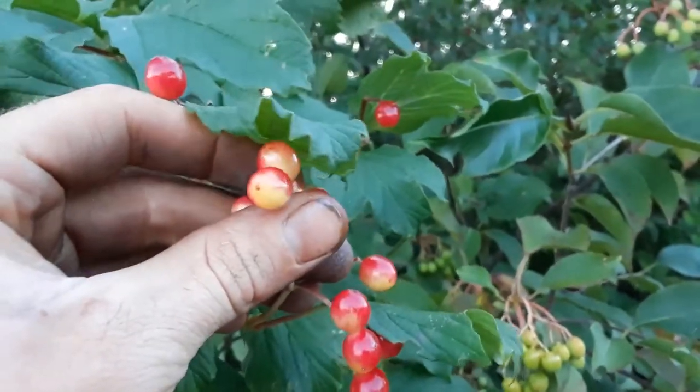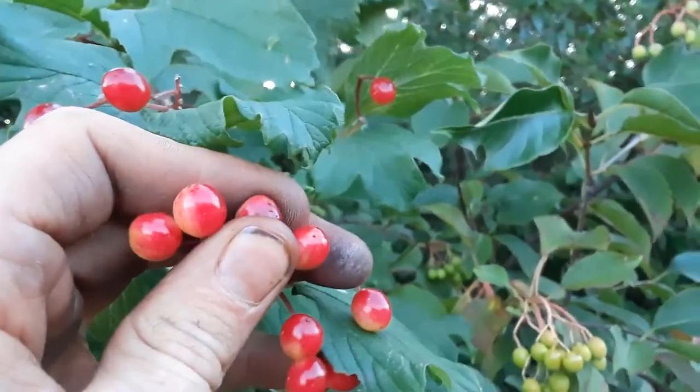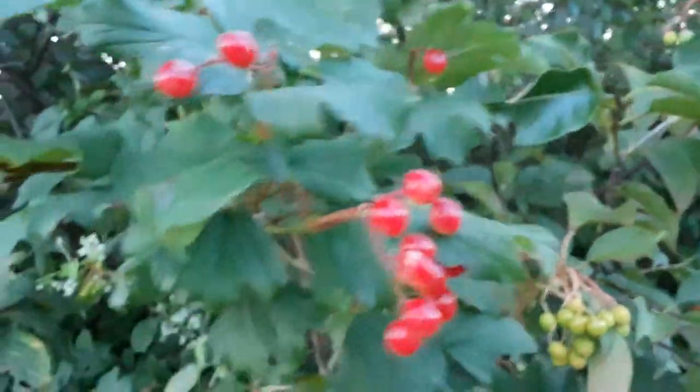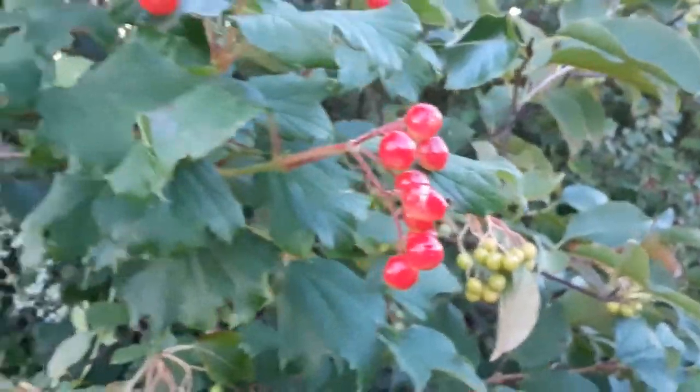These ones aren't ripe yet. You can tell they still have some green or yellow on the underside. They'll be a little bit softer — they're like hard as a rock right now. I had to press pretty hard to break that. They'll be ripe kind of late fall, even into the winter they hang on.